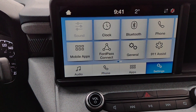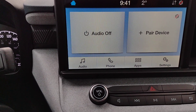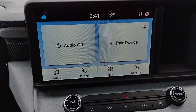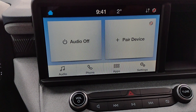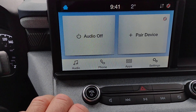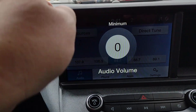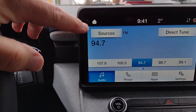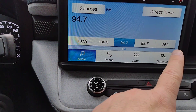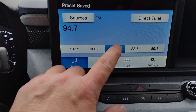In the center we've got our infotainment screen. The little house brings us to the home screen — right now it's saying audio off, and you can add a device. If you want to add your phone, hit paired device, go to your phone's settings, Bluetooth, and follow the instructions. Audio is down here. Under sources you've got your AM, FM, and Bluetooth audio. Your presets are down below. Once you get to the station that you want, push and hold — when it beeps, the preset is saved.